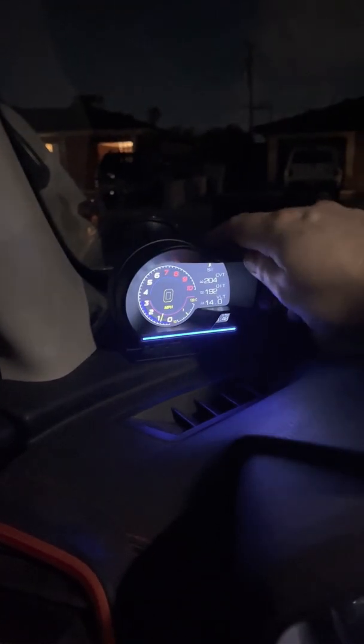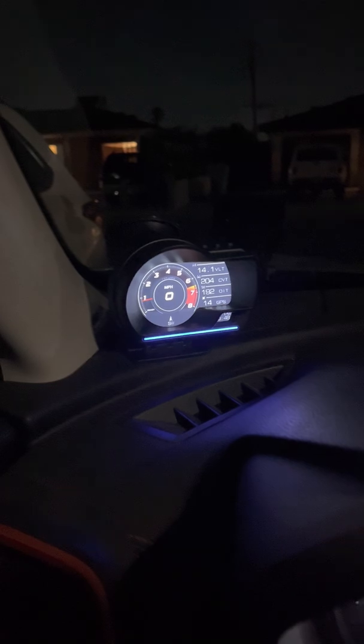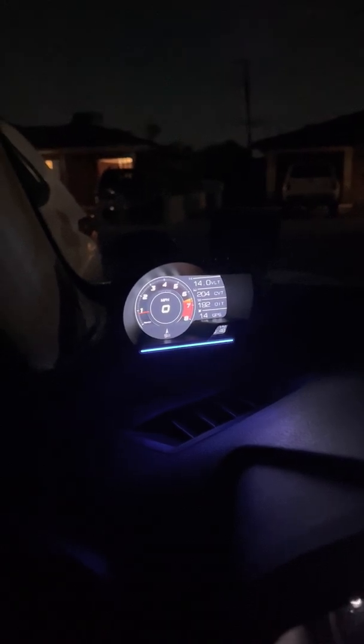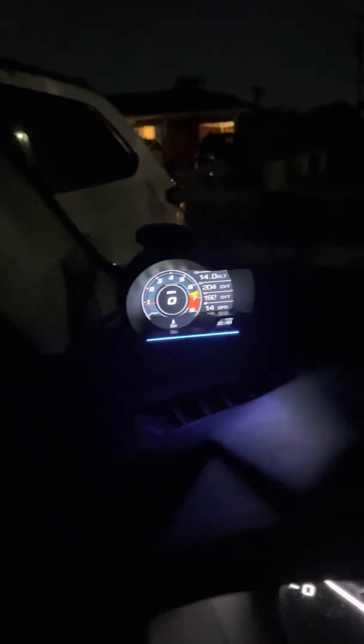I'm pretty happy with it so far. It seems to work really well — the OBD scan feature is in and of itself very helpful, and it displays the critical measurements I'd want to monitor, especially while towing. I'll keep you guys up to date on the progress. One heads-up: the time is in military time, which is pretty common outside the U.S. You cannot change it to a 12-hour format, so if you don't know the 24-hour clock, you might have trouble with that.